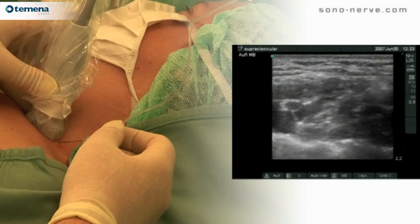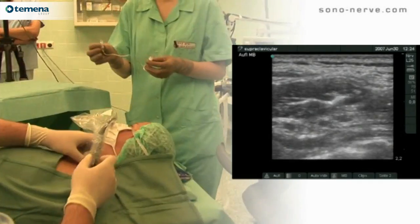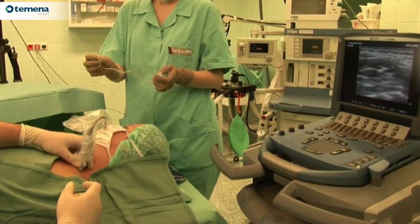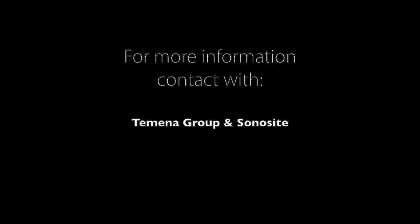Because of the close anatomical proximity of the subclavian artery and the pleura, we strongly recommend that this block is only performed under ultrasonographic control.